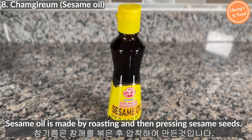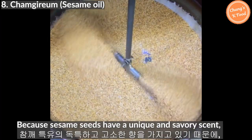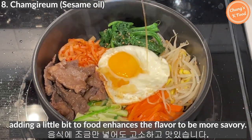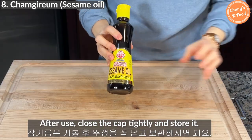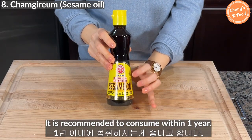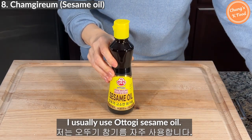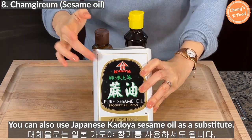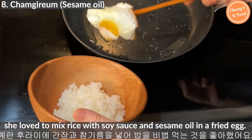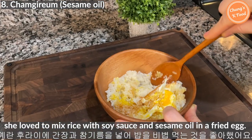Sesame oil is made by roasting and then pressing sesame seeds. Because sesame seeds have a unique and savory scent, adding a little bit to food enhances the flavor. After use, close the cap tightly and store it. It is recommended to consume within one year. I usually use Ottogi sesame oil. You can also use Japanese Kadoya sesame oil as a substitute. When my daughter was little, she loved to mix rice with soy sauce and sesame oil with a fried egg.